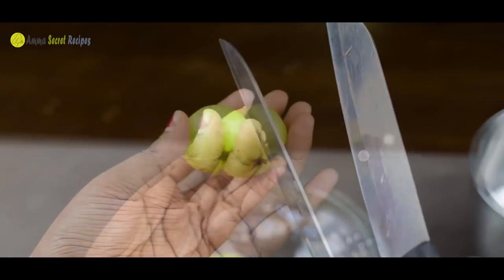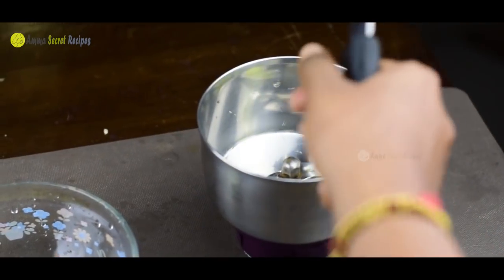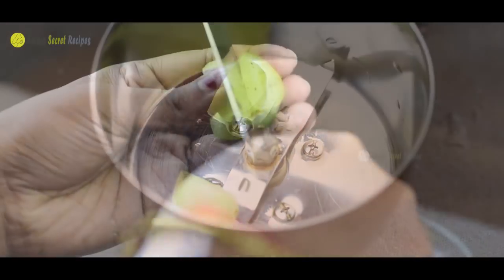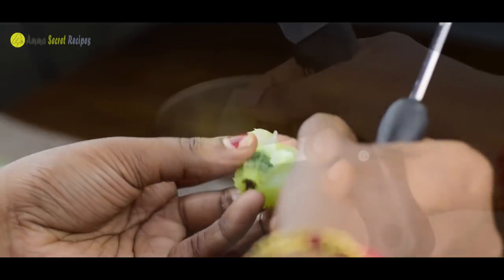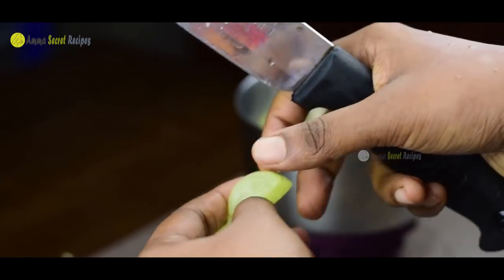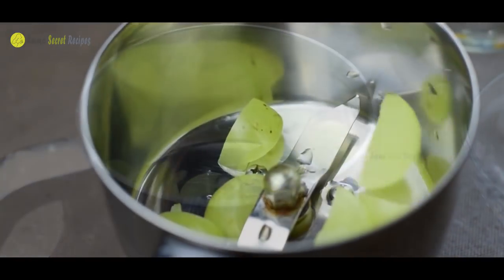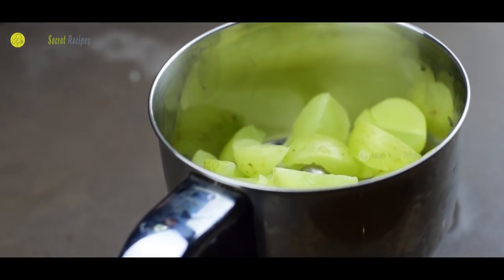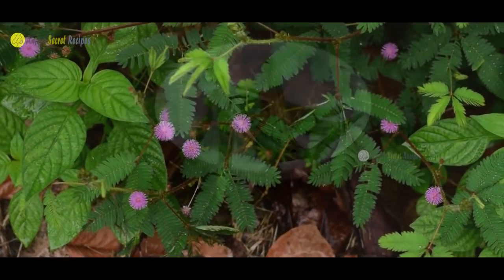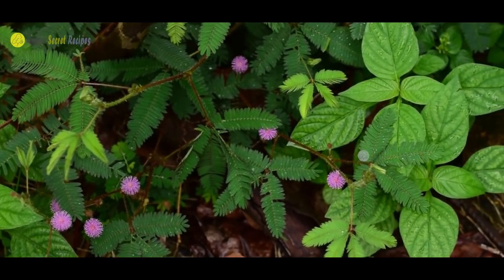We will use around 3 stalks. We will prevent water loss during preparation. Here we are going to add water. This is why we have to control the sugar level in our blood.